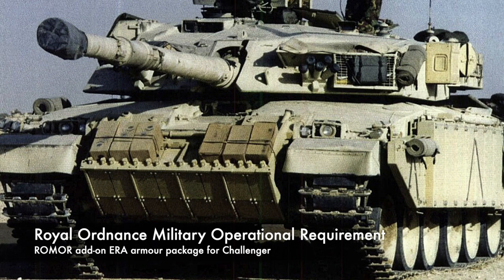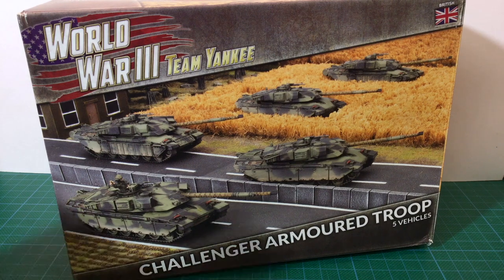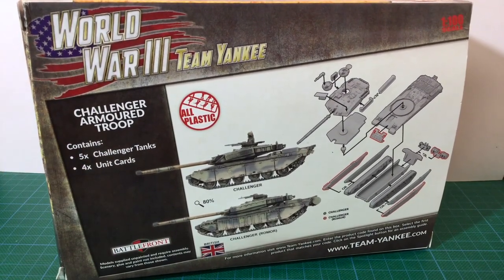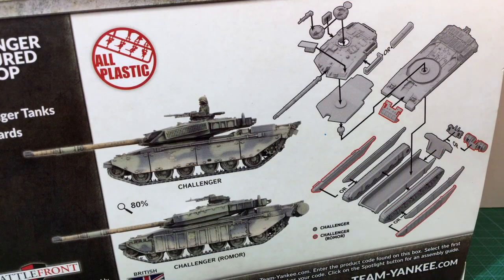Challenger has Romor fitted to the side skirts and to the front of the hull. The first Romor packages were designed and built in Britain before being sent to Saudi Arabia to be fitted to the vehicles. If we have a look at the back of the box, there are two images of complete tanks — one basic one and one Romor Challenger. There's also an exploded assembly diagram with the optional parts clearly labelled in red.